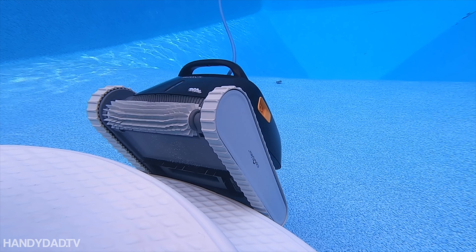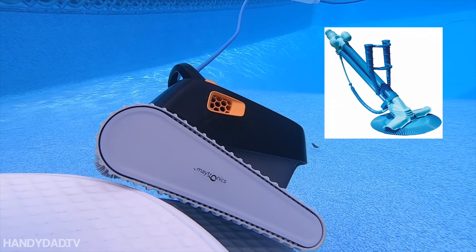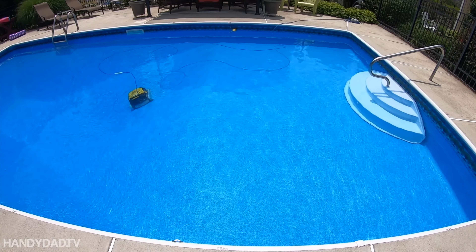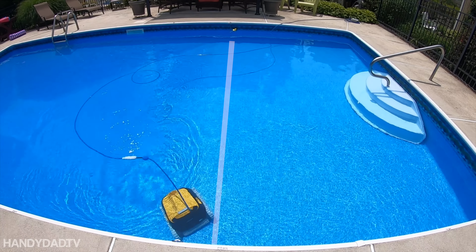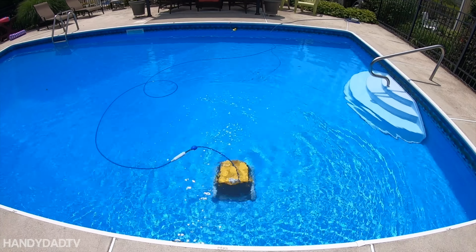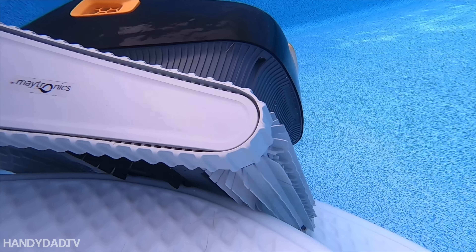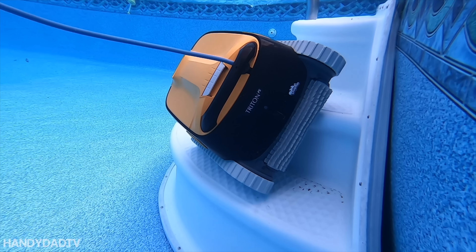Before the Polaris, I used a creepy crawly which always got stuck behind my steps and ladder. The Polaris used to get stuck on the steps as well, and on that ridge where the bottom begins to slope to the deep end. The Triton occasionally gets stuck on my steps, but it always gets itself clear.